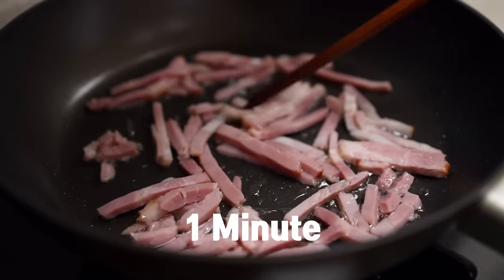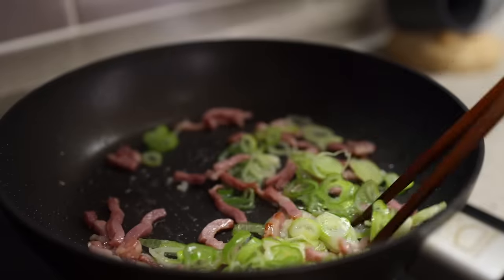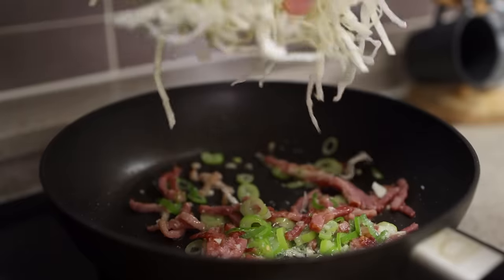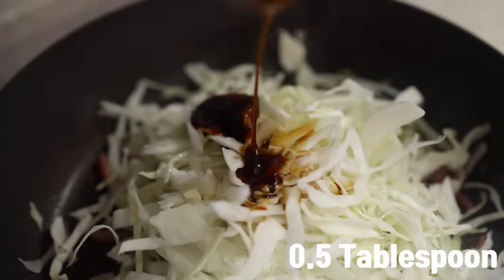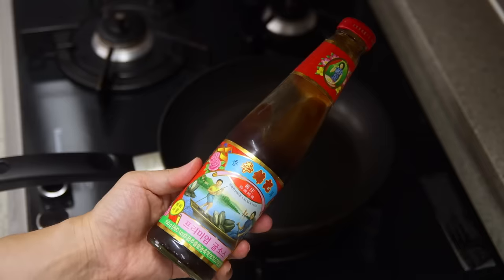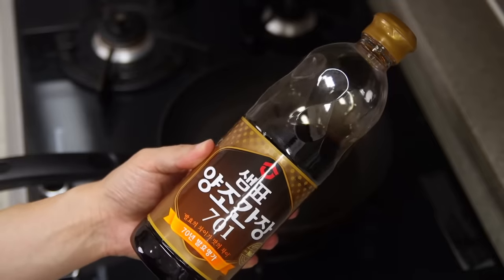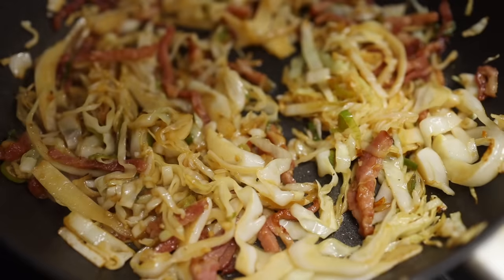Place a pan over medium heat, add one tablespoon of oil and bacon, and cook for about one minute. Once you've got good color, add one teaspoon of minced garlic and green onion and sauté for about one more minute. Then add the cabbage, one teaspoon of soy sauce, half a teaspoon of oyster sauce, a few shakes of black pepper, and stir fry for about two minutes. If you don't have oyster sauce, you can add some more soy sauce or salt to taste.